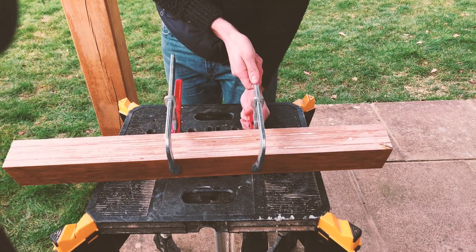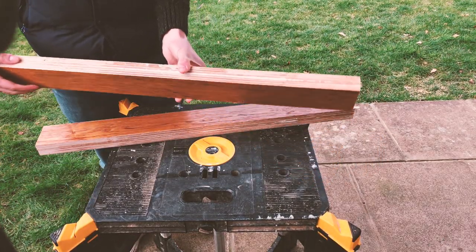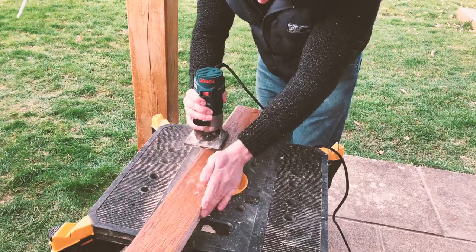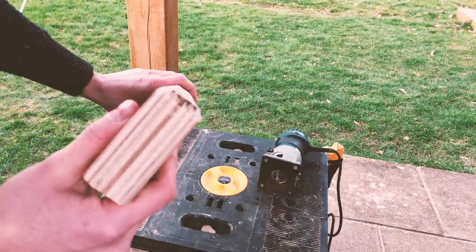You should be able to clamp together both fences to speed up this stage. A totally optional step here is to curve off the edges of the fence with a router — this doesn't actually affect the functionality of the fence at all, it will just feel nicer to the touch and I personally think it looks nicer. But if you don't have a router, don't worry about this.